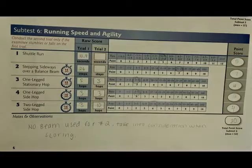This is the scoring manual for subtest number six. Each raw score was written down and given a total score. As you can see, Riley scored a total of 20 points out of a possible 52 points. It should be documented that no balance beam was used for item number two — instead, the item was completed with a designated line. We'll be right back.